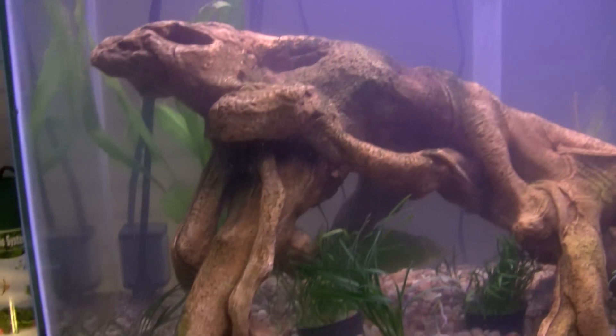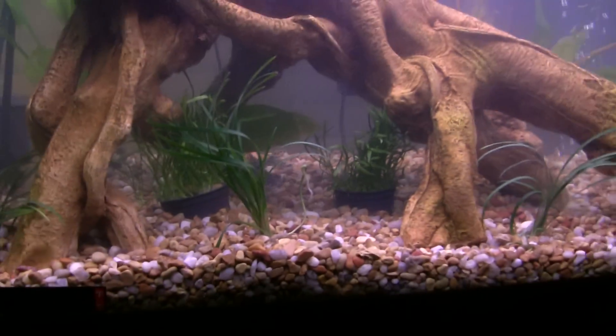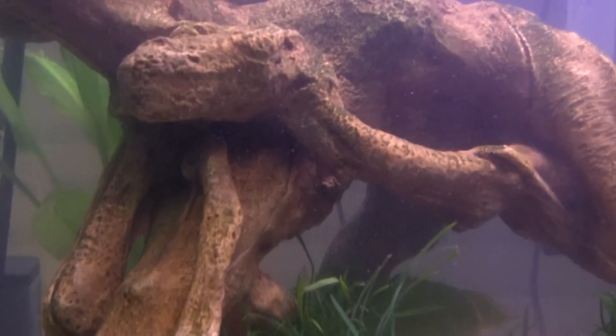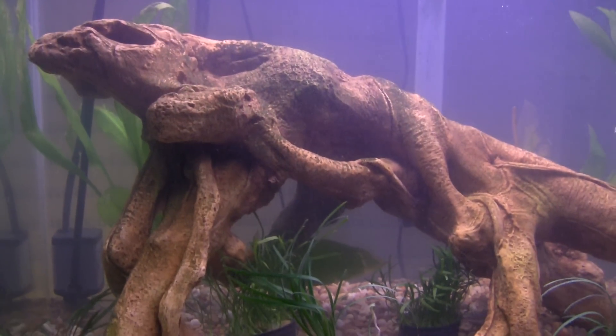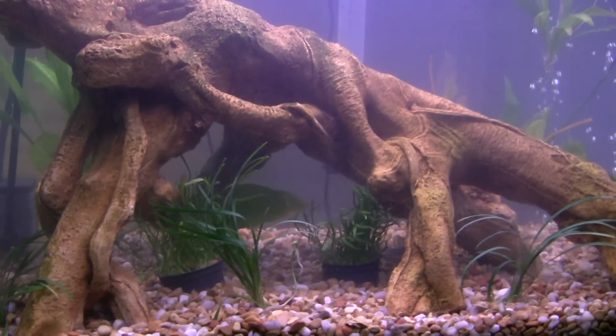There's an artificial roots decoration here that the catfish likes to hide in. There's one more catfish in here and I have no idea where he is — I think he's in one of the holes in this root thing. I haven't seen him in a while; he only comes out at night anyway.